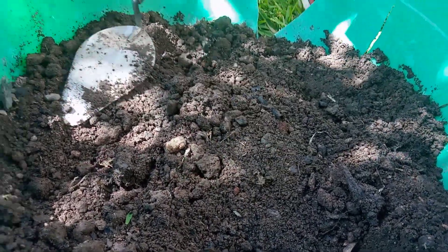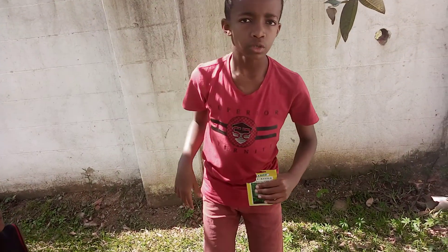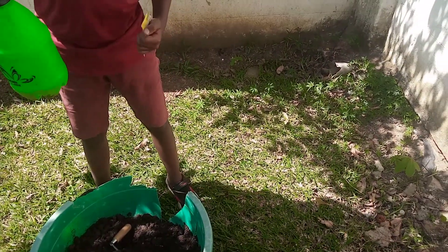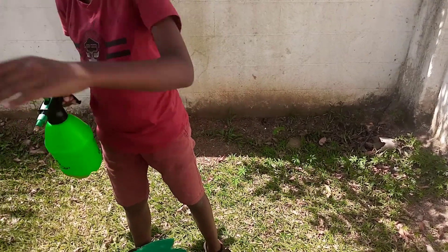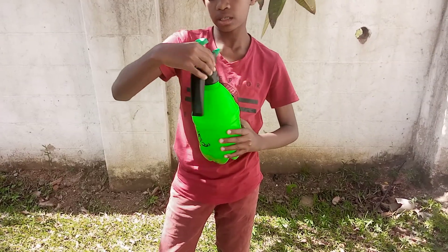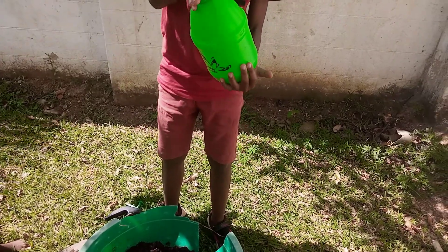Now I have to water it. I won't use the top part of the watering can — I'll just make it sound and feel like rain. Just put your fingers on here like this.